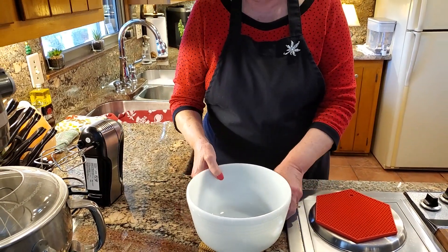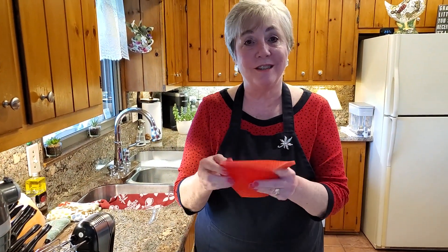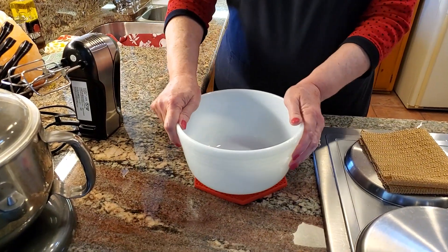Very helpful tip from Betty Lou. And I also have this, which is a silicone hot pad. This works just as well too — it prevents the bowl from getting away from you.